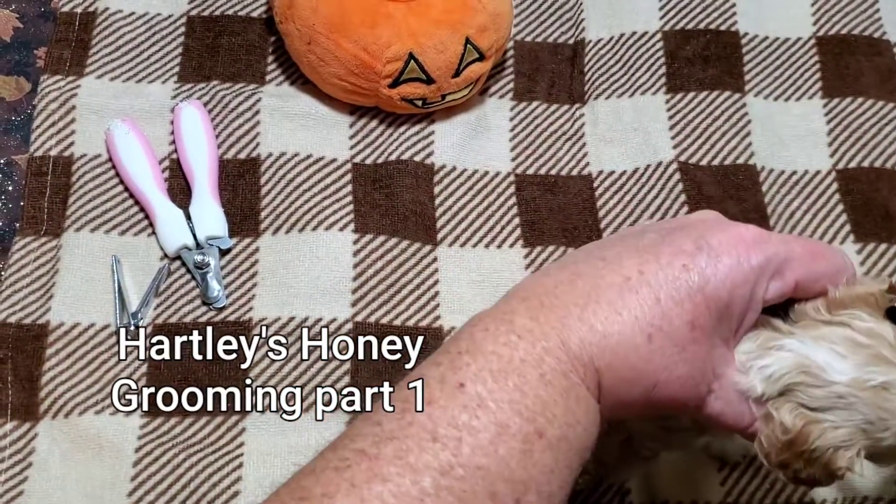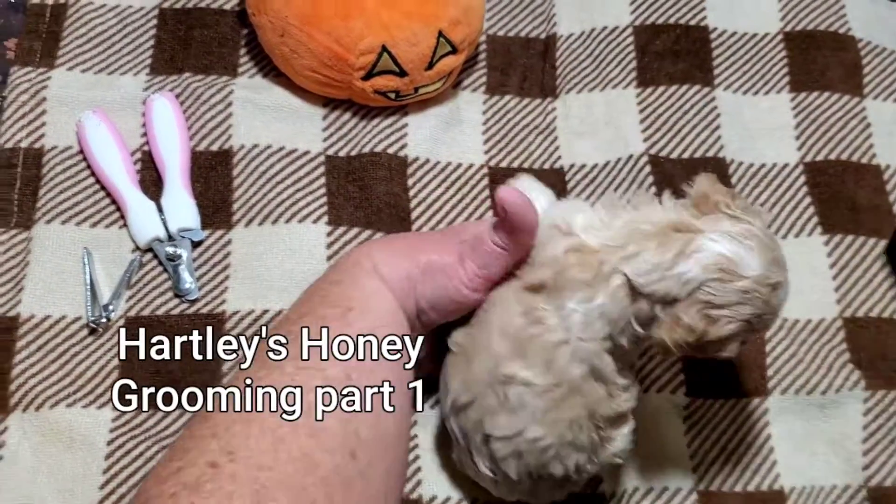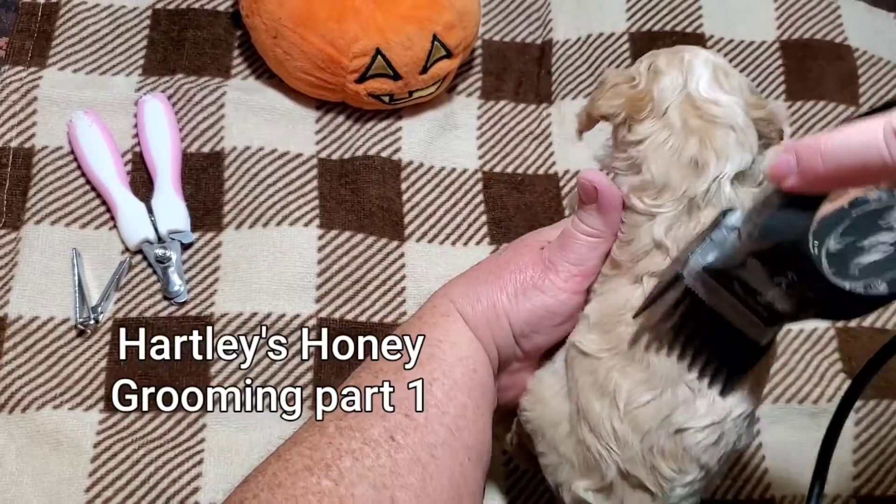And then we do the cheeks. As you can see, Honey doesn't really mind much.